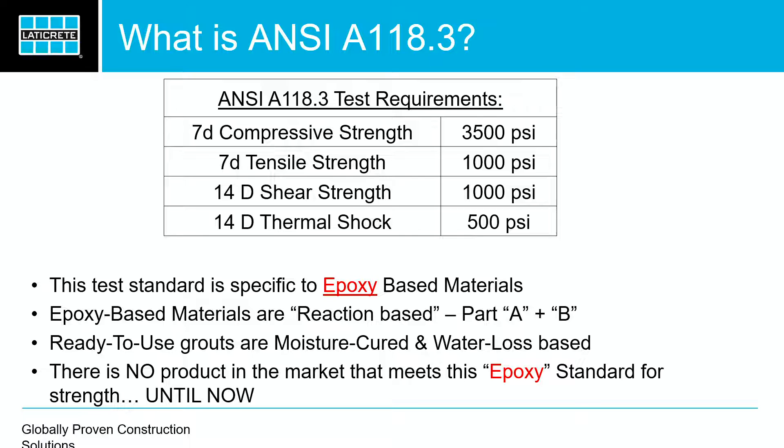Don't let anybody fool you — there's no standard whatsoever. Everybody will put on their data sheet that it meets ANSI A118.3, but there are six criteria to that. Not one pre-mixed grout out there hits it, especially for compressive strength. The pre-mixed grouts in the industry today, along with our ready-to-use grout, average about 100 PSI. That's it. What we created with Spectralock 1, though, hits 3,500 PSI. Totally different animal.